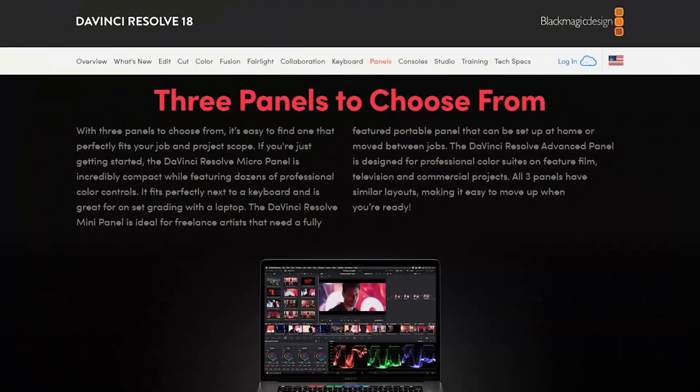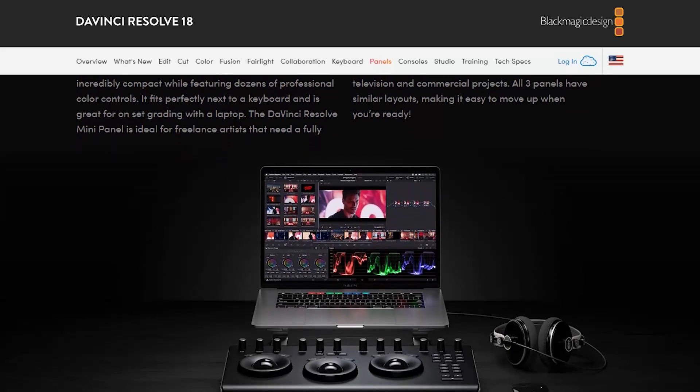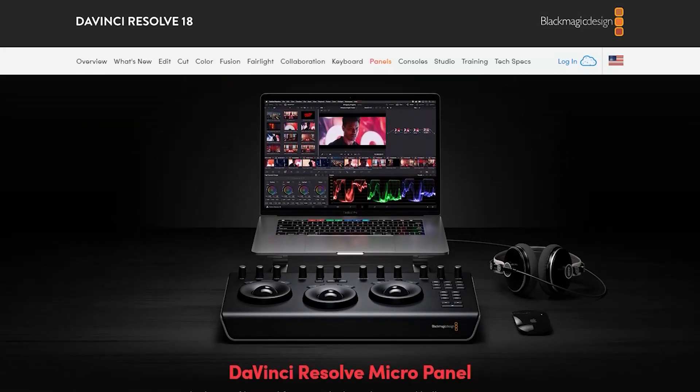Hey, what's happening, everybody? I'm Matt Pruitt, and this is Hands-On Photography. Hope y'all are doing well. Today, I'm going to dive into a tool that I flat out love — a tool for your video editing workflow, particularly if you're a DaVinci Resolve user. Let me just say it up front: I love this device. Today I'm going to take a look at the Blackmagic Design Micro Panel for DaVinci Resolve.